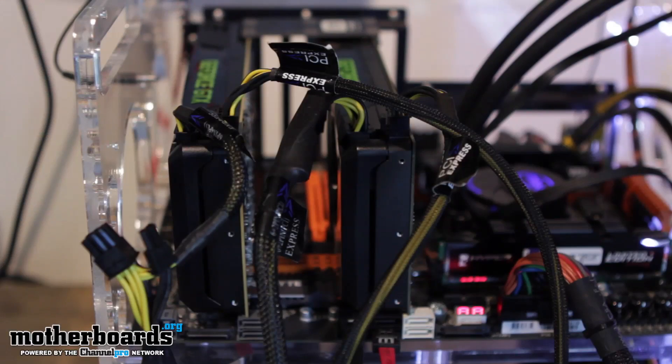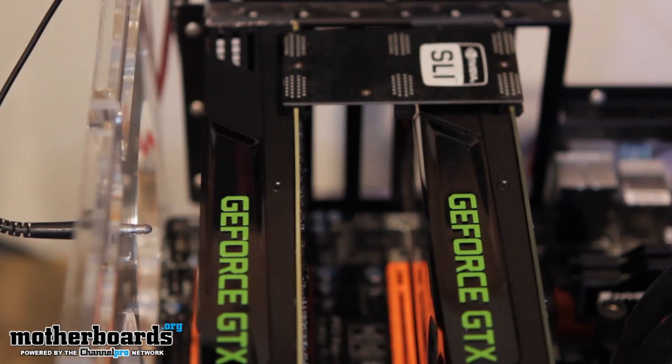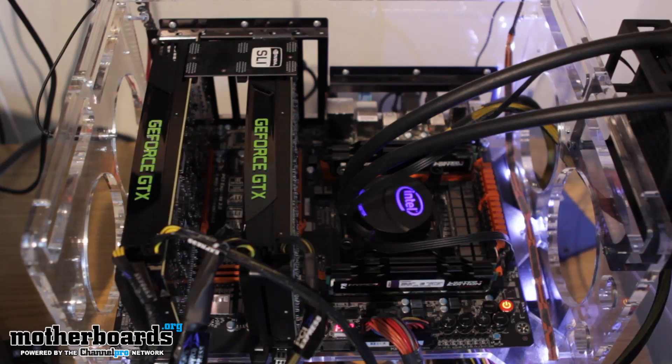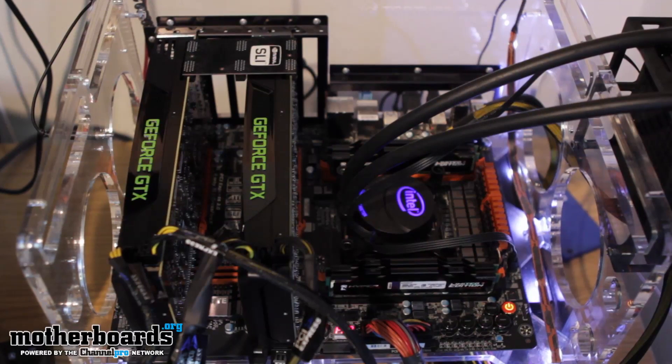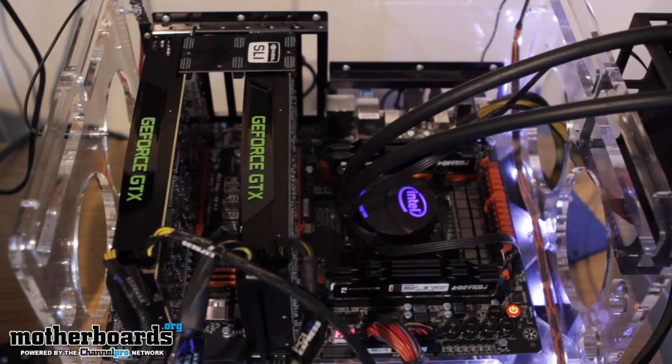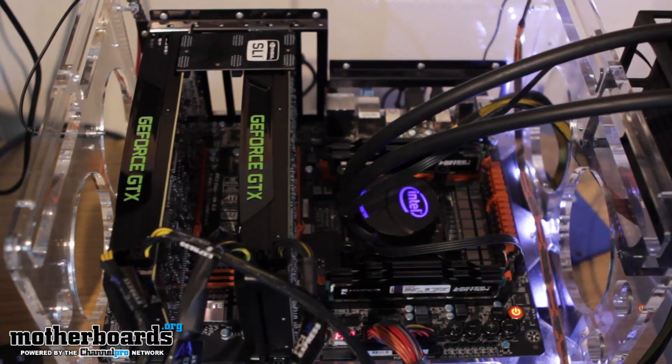Real quick, before we jump in and show you guys the performance of these cards in SLI, let's take a quick look at our test bench. We're using two cards — one from Zotac and one is the default reference card we got from NVIDIA. You can see we're using a triple SLI bridge. You could use the little flexible round ones, but I prefer this hard-based one. It has three connections you could use in triple; I'm using it in dual. I'm also running the Intel 3820 CPU at standard 3.6 gigahertz and quad-channel memory from Kingston — XMP profile one running at 1600 megahertz. So that's about it folks, let's jump in and actually see these cards perform in SLI.